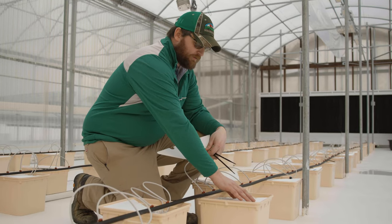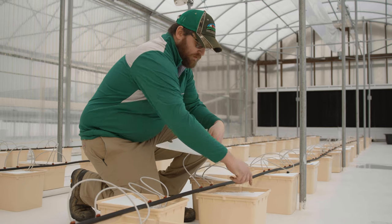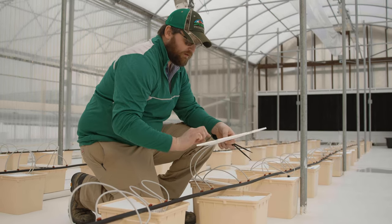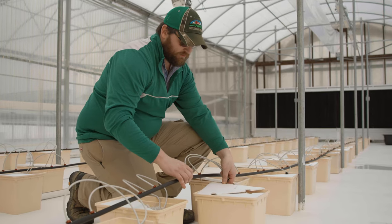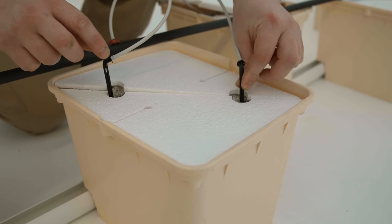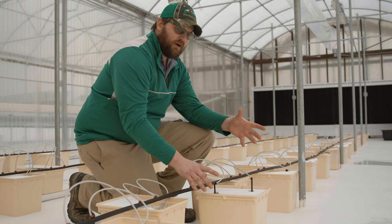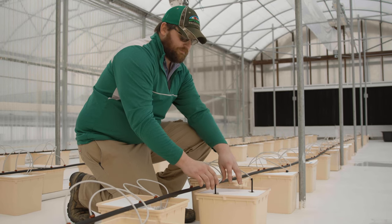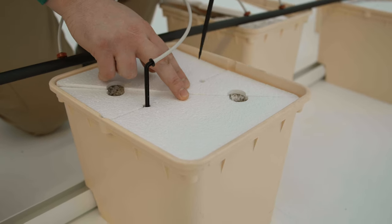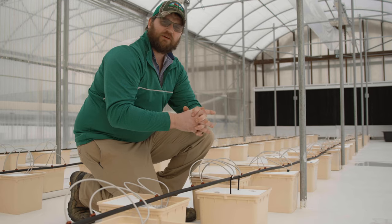Here we've got half of our top covers, which shows us where our plants are going to go. We make our little dibbles, transplant the plant in, then the other half of the top cover sits in the bucket with the plants coming through. We take our two irrigation stakes and place them directly into the rock wool. These stay here for the first 10 to 14 days, and after the plants have rooted out we move the stakes to their permanent holes, where they stay for the duration of the crop.